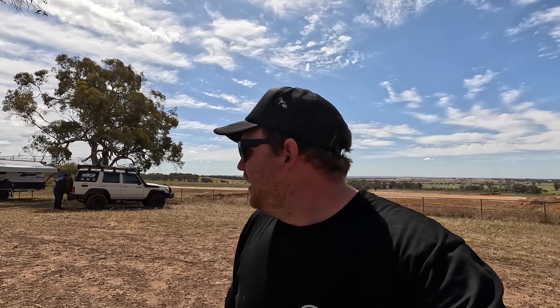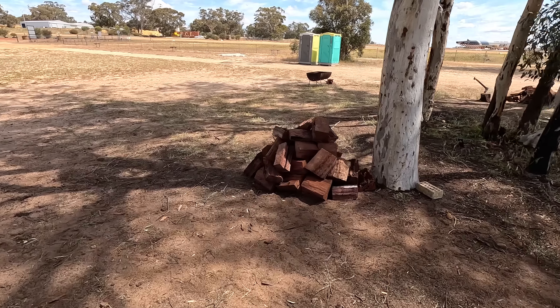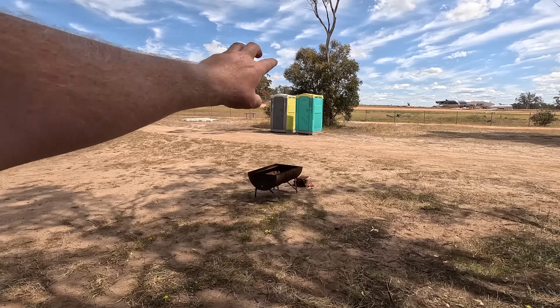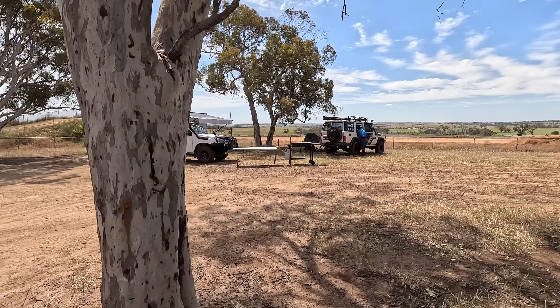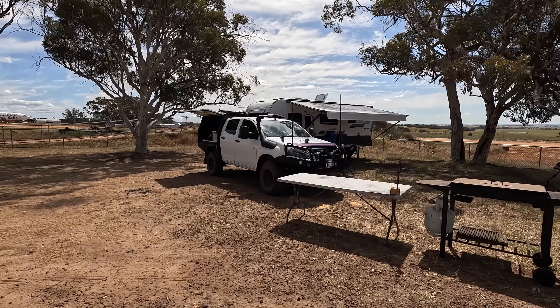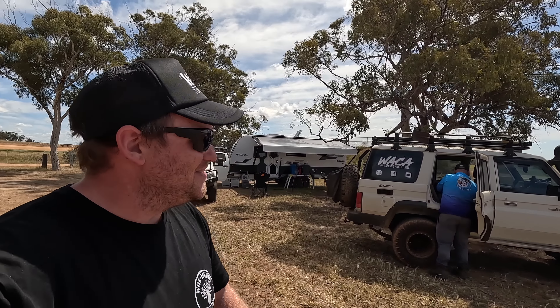We're in the off-powered section, sort of backing onto the aeroplane runway. We've nestled ourselves into a bit of a corner. Pete and I have organised a heap of firewood, so we've got a couple of fire pits going, another one over here, and a couple of portaloos dropped in so people can use a toilet. There's the runway sitting behind us — a couple of old commercial aeroplanes being pulled apart out there, which is pretty cool. We've got a big barbecue here because we're actually going to be cooking for people.